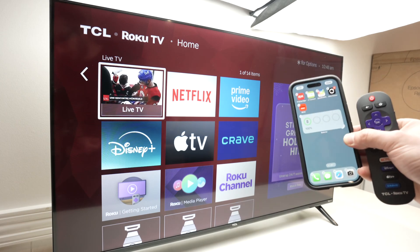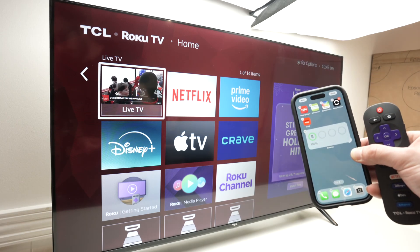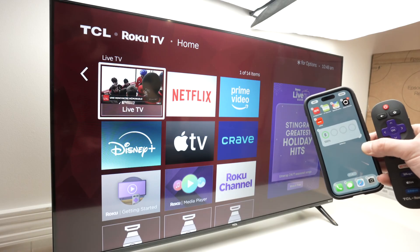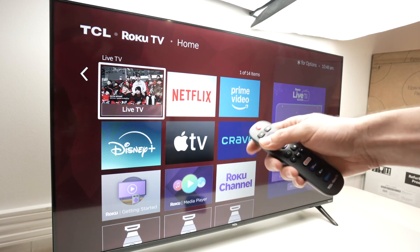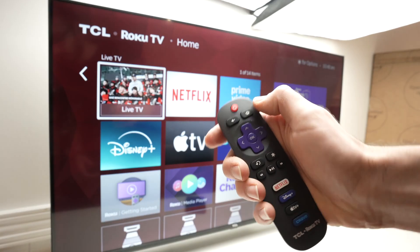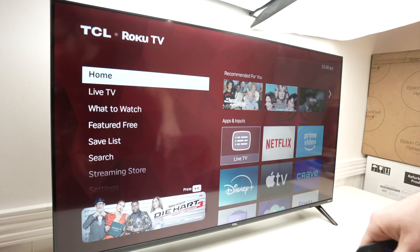In this quick video, I'll show you how to mirror your iPhone or iPad with your TCL Roku TV. So let's get started. The first thing we need to do is go into the menu of your TCL Roku TV — press the home button on your remote.